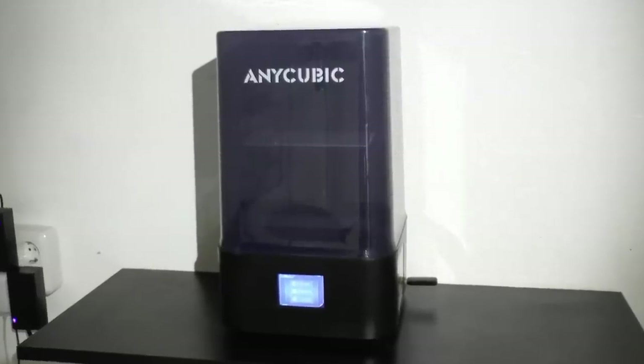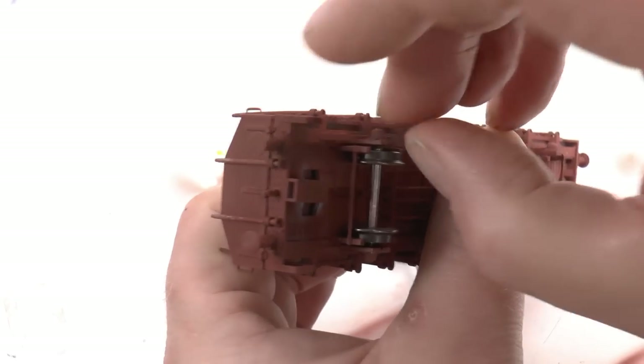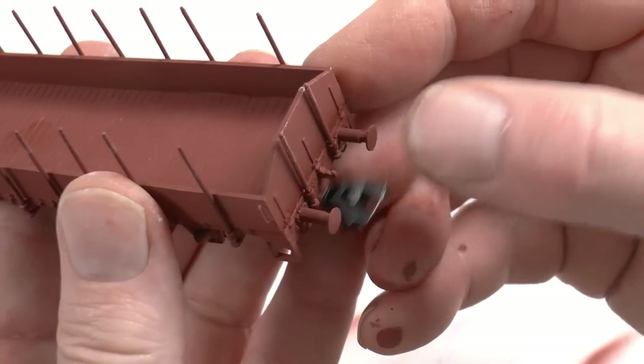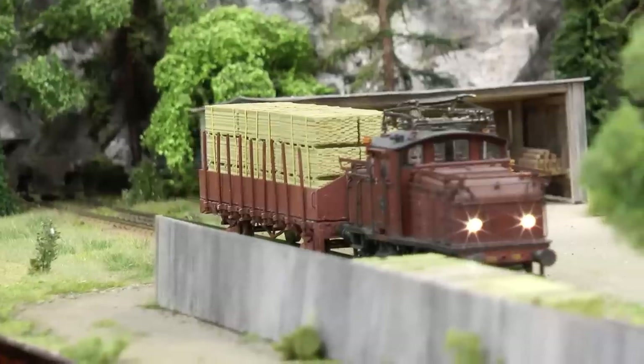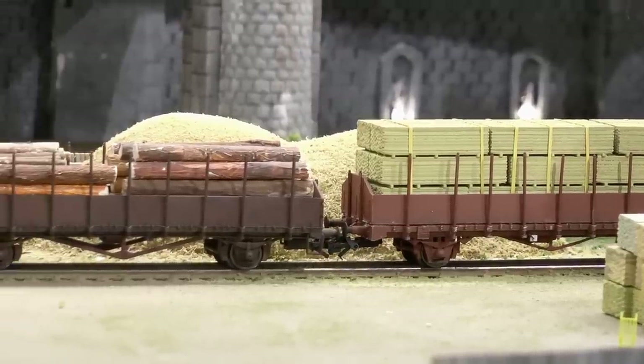In this video we're presenting the new Anycubic Mono 2, printing rolling stock and checking what the performance is of such an entry-level printer. We're also printing matching loads of lumber cargo and we're running real-life tests on the layout with a home printed car.